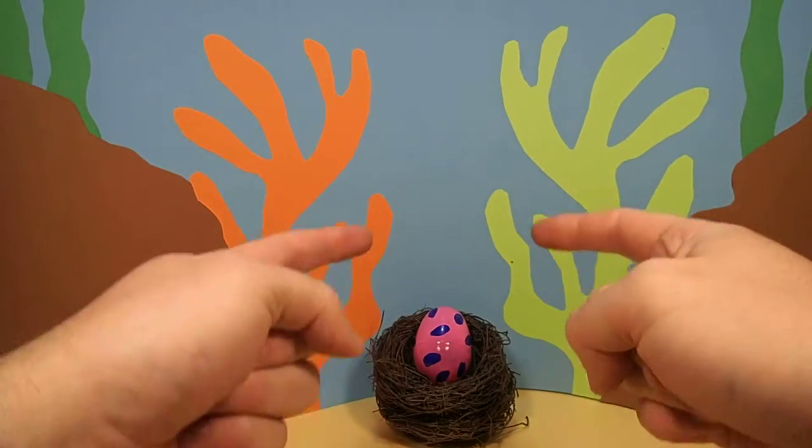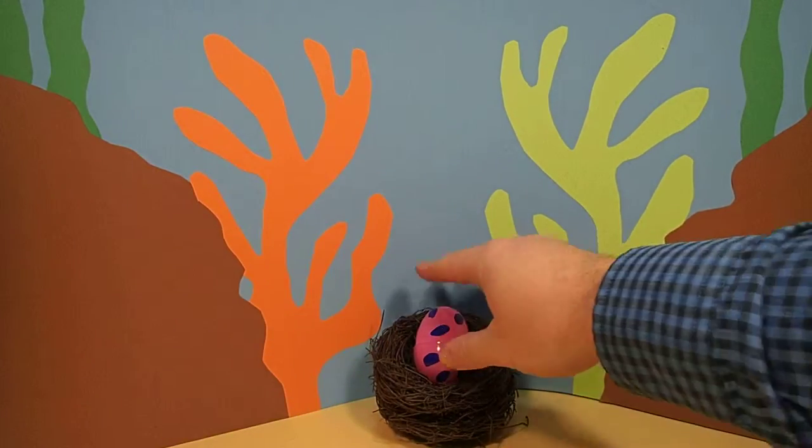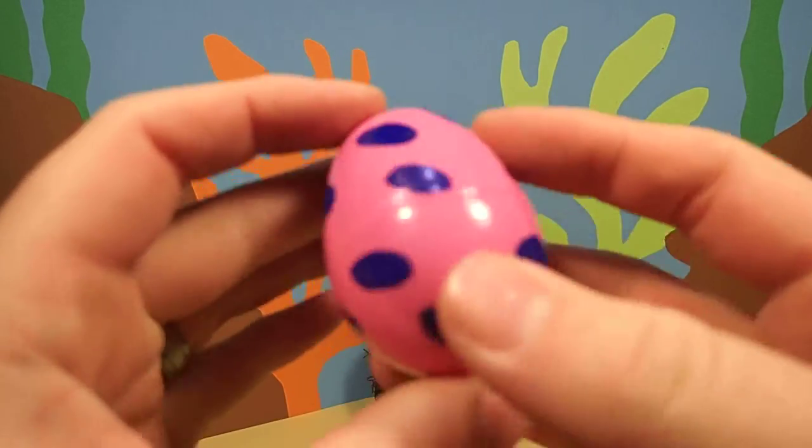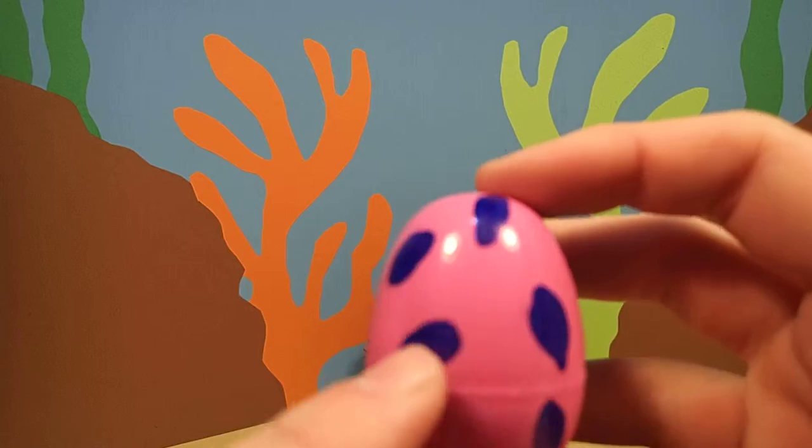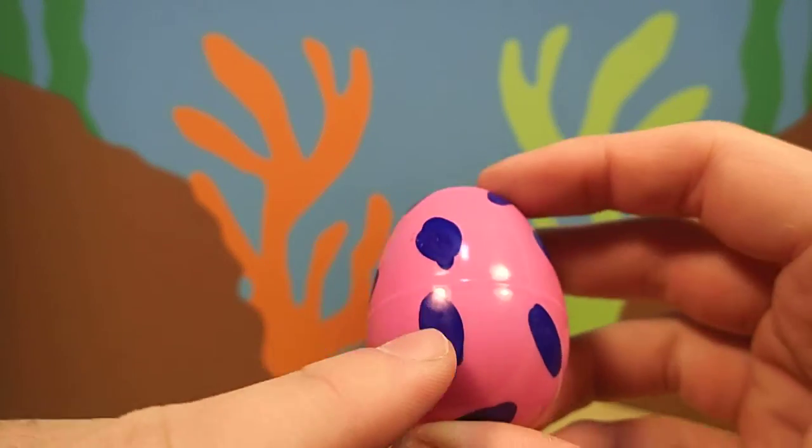Hey everyone, Dr. Magic here with another magic egg. Wow, this is a cool egg. This egg is pink with blue spots.